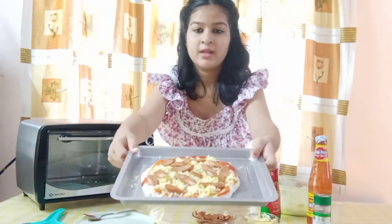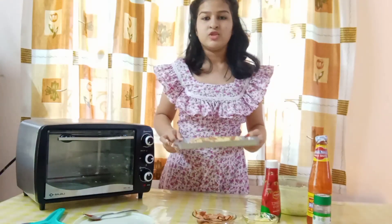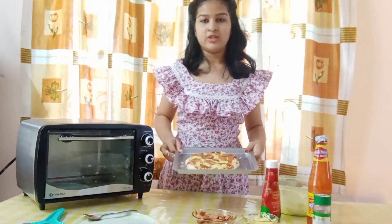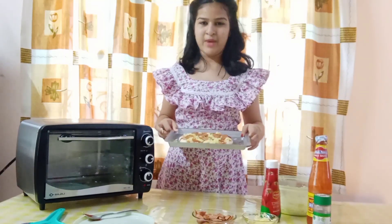So here is our pizza, it is ready to bake. Now I am going to bake this at 250 degrees Celsius for 25 minutes. I will be back after it is baked.